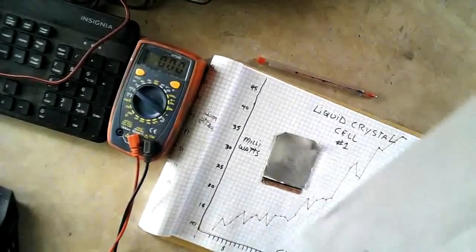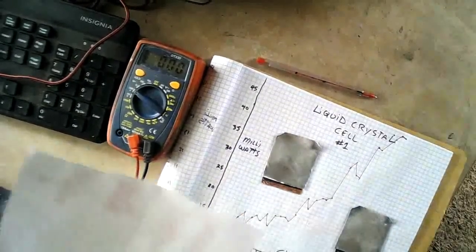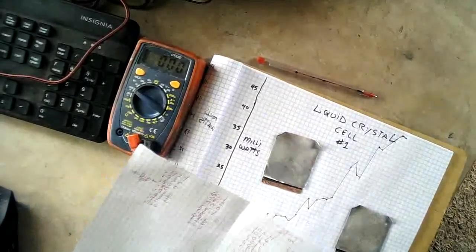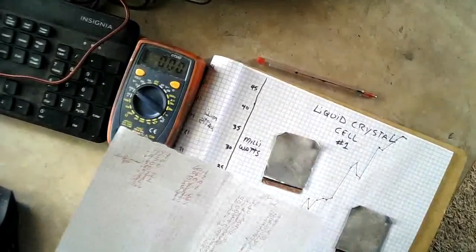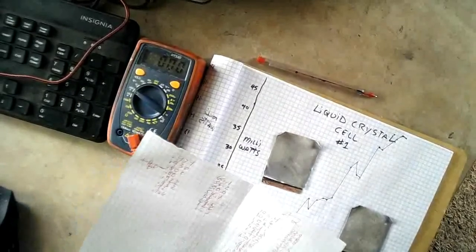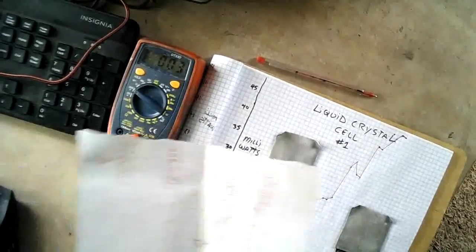So we're going to test these cells again. On this side I've got cell number two, and I've got it all recorded over here. We're at about 19 cycles on that one now. It's done really well — it's been a battle between the two. They're both up pushing 70 milliamps.